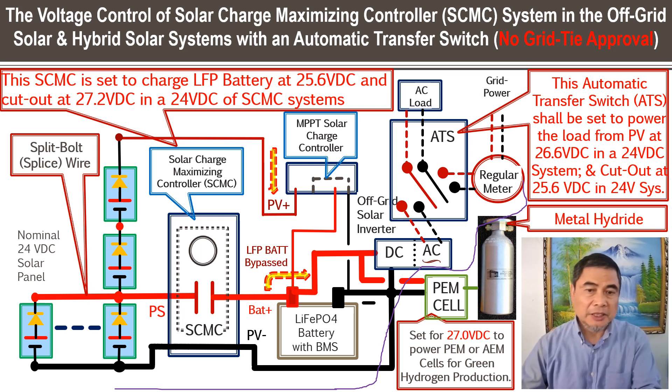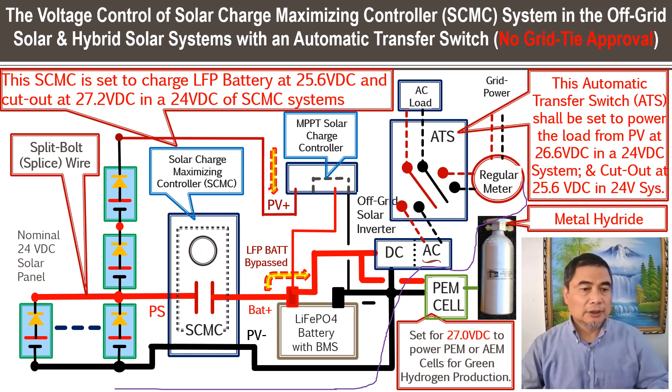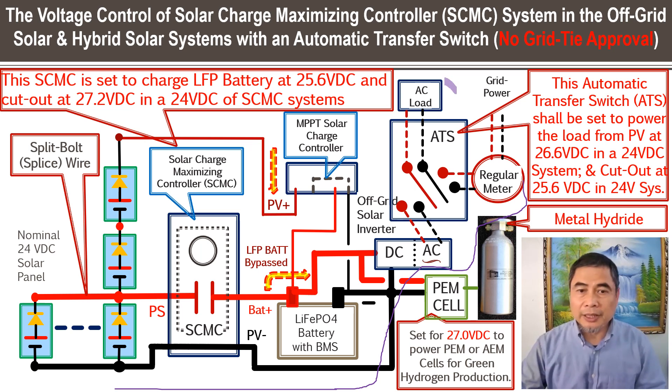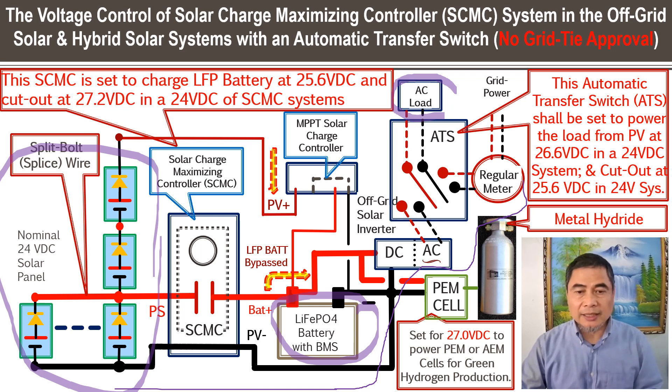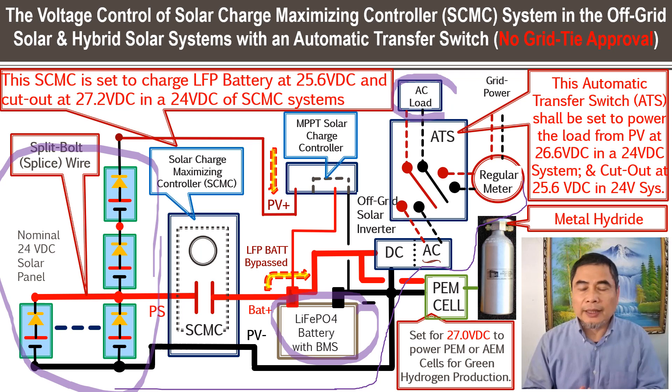It could be a 120V system for 60 Hz, or a 220V system for 50 Hz — single phase, with a solar automatic transfer switch and a single-phase solar off-grid inverter. The power has to match the AC load. If the solar array has too much capacity and you don't have enough AC load, but you don't want to spend too much money on batteries, this is an option: try to increase the DC load.